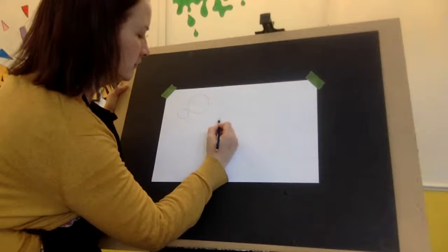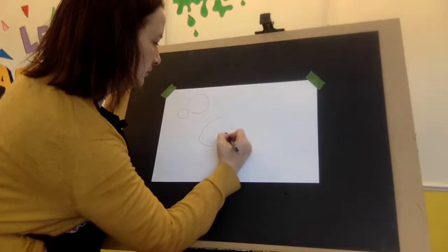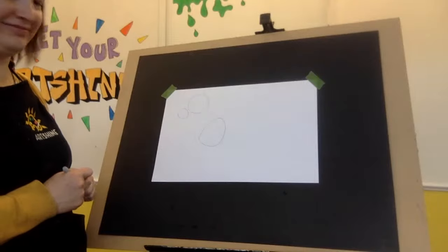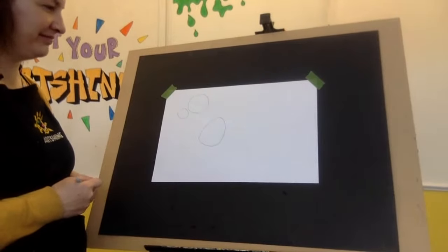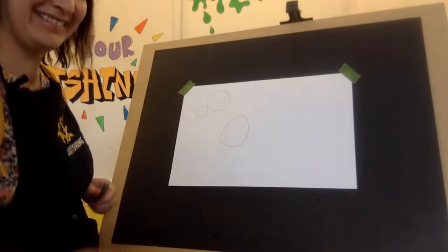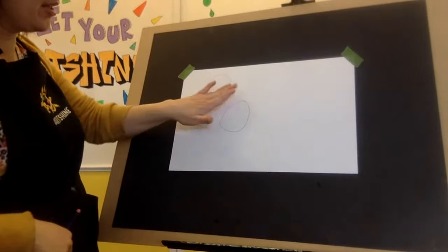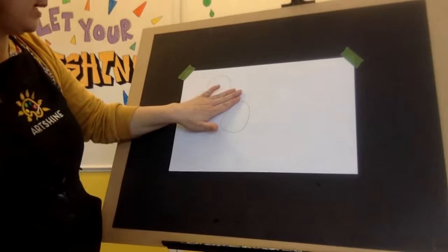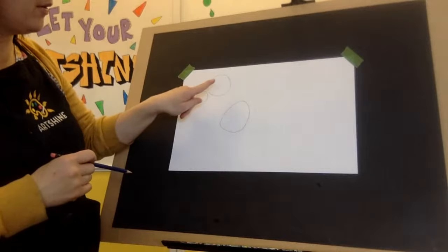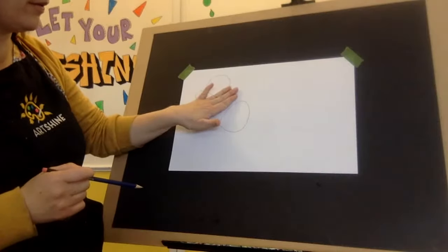Now here we're making an Easter egg shape. Can you all see that? This Easter egg shape is about three fingers away. My paper's a little bigger, so for you it might be two and a half. So this size circle, a smaller size circle, and an Easter egg shape about three fingers away.